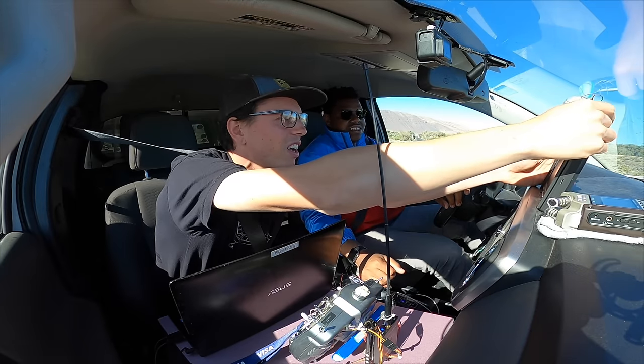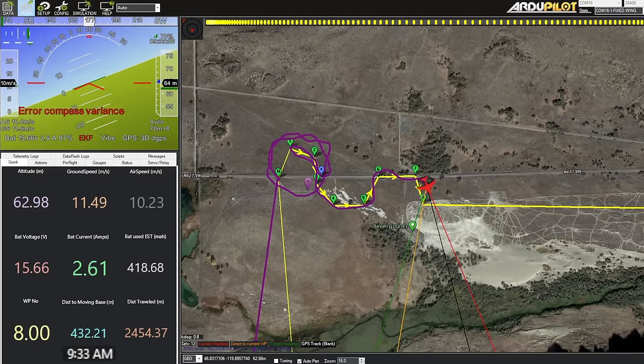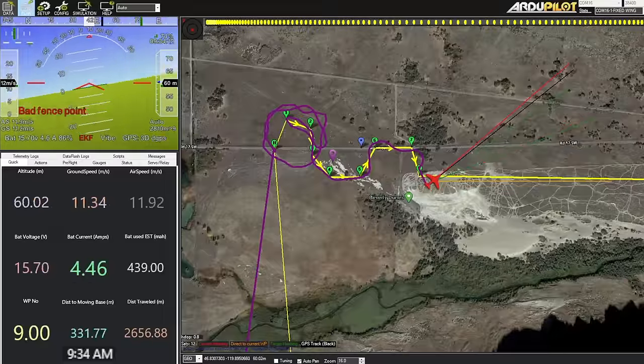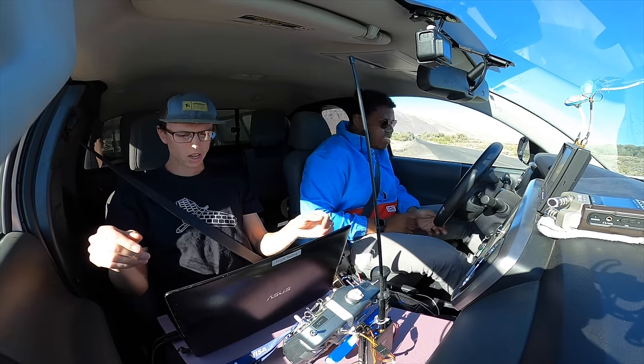We've got our little FPV feed right here. So far, so good. We're at 15.6 volts, so the voltage isn't super high. We can start to go down the road. Following the solar plane.